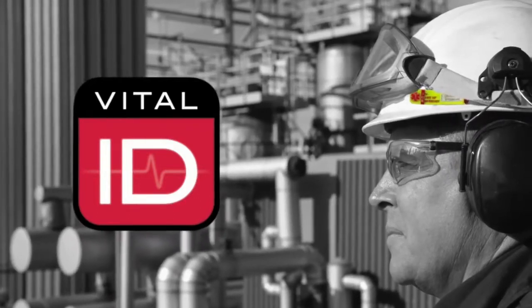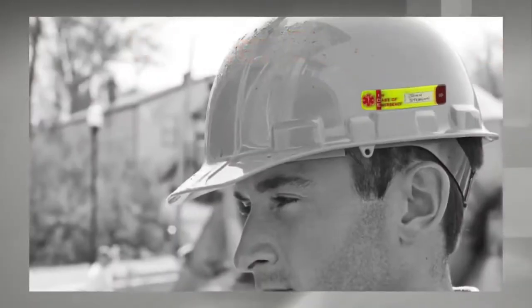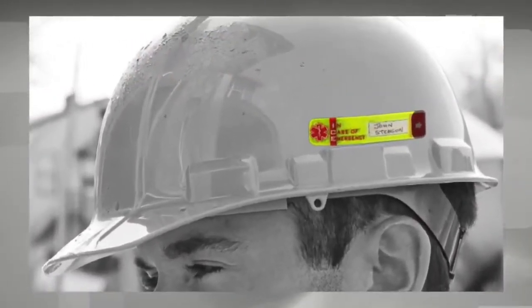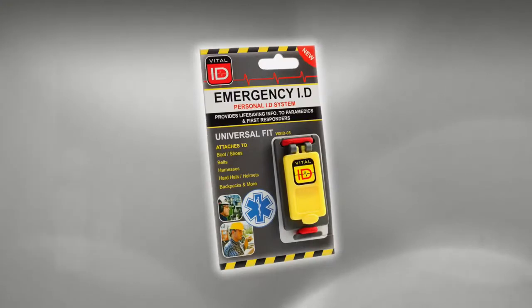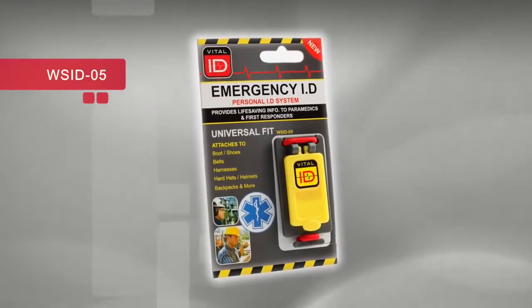Welcome to VitalID, world leaders in Worker Emergency ID. This is the Worker Safety ID 05, our Universal Fit ID.